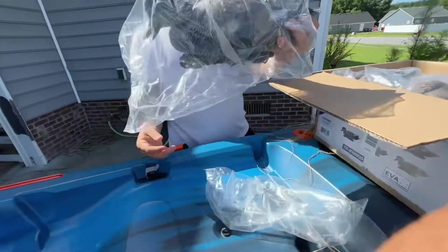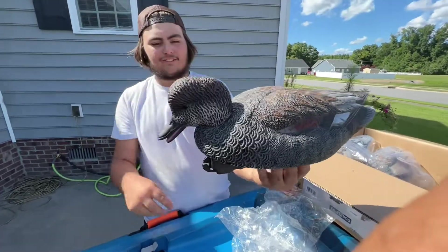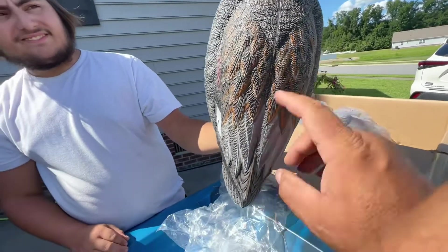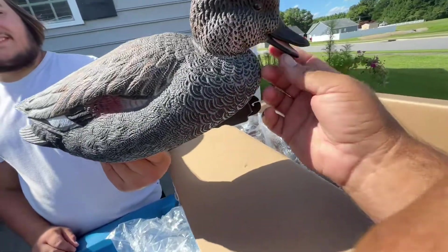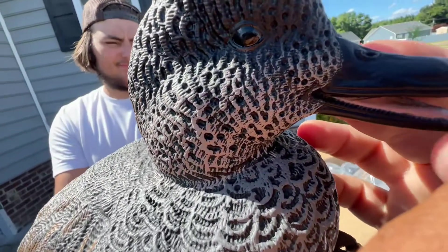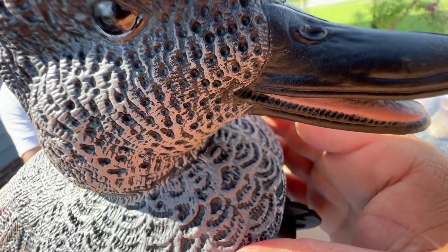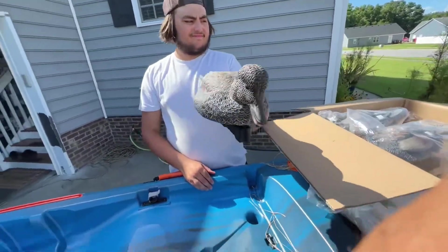Everything comes in nice individual packaging. Here's the feeder-skimmer position — look at the beautiful depth in the feathers on the carve. That's what's super nice. And check out the beak on this thing — you can actually see where the teeth are, his little rippers on his beak. That's how much attention to detail is on these. The eyes are super nice too, with the little chocolate top heads.